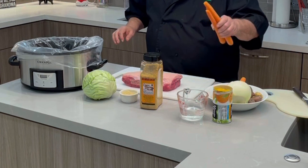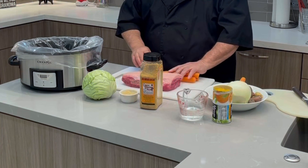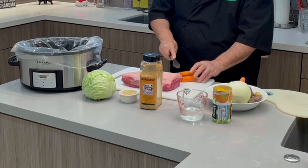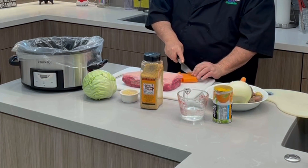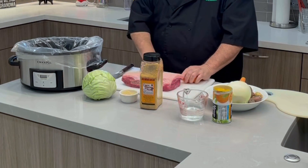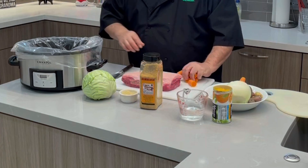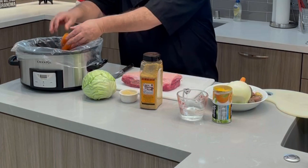The first thing I'm going to do is — I've peeled my carrots and I'm going to chop them. As you can see, they're about an inch to an inch and a half long, because I want to build a base so the corned beef sets above the liquid a little bit.